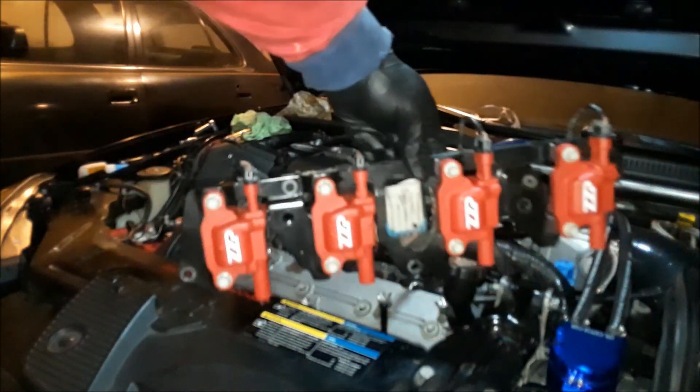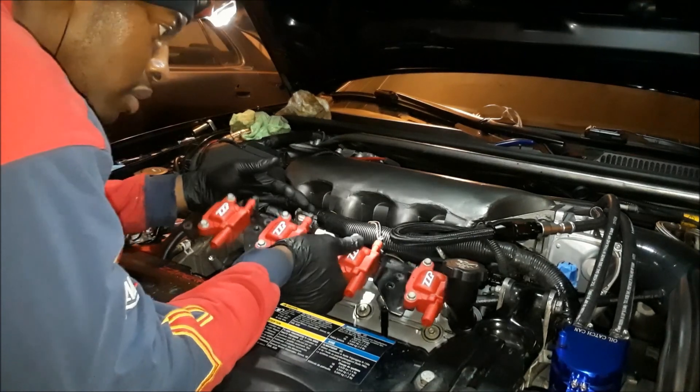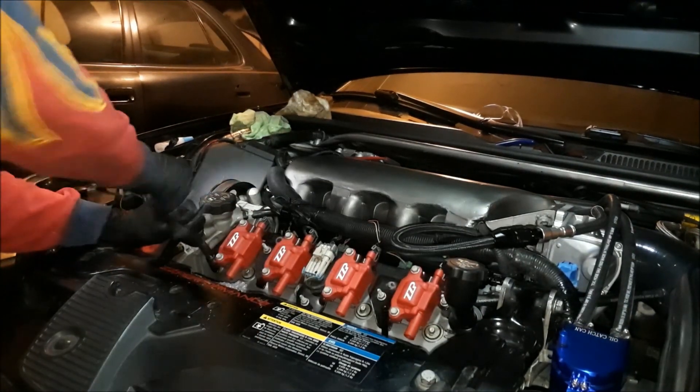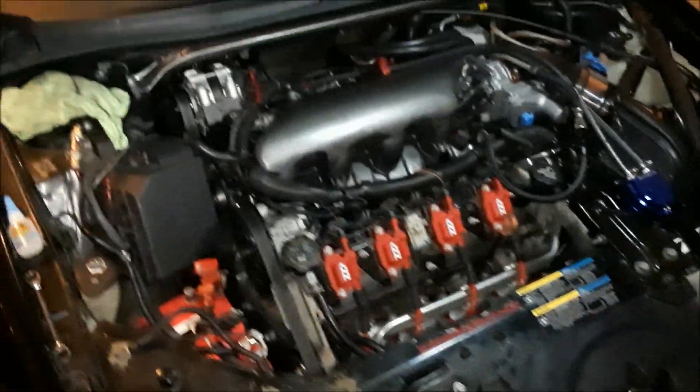And it's just pretty — look at that. You put it in, set them down. That's the back side. You have your brake booster right here, and you have your PCV valve holes going into this catch can here.